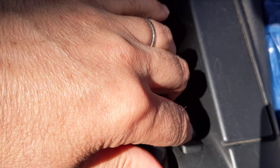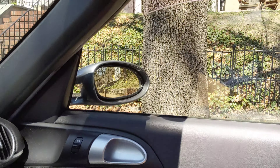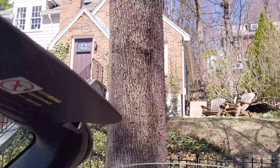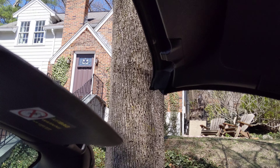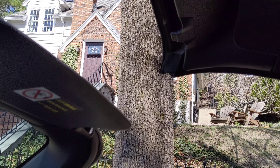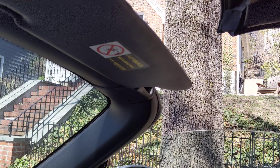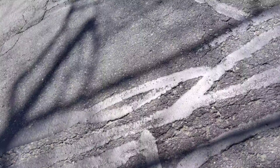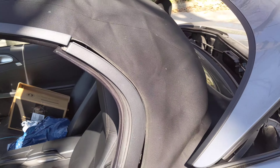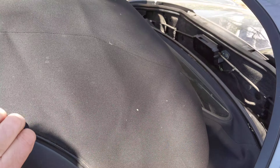So you press it down, the windows will come down a little bit, and when it gets to be about this far away, maybe a little more, you get out of the car and you see this cord here? It needs to tuck into this groove.